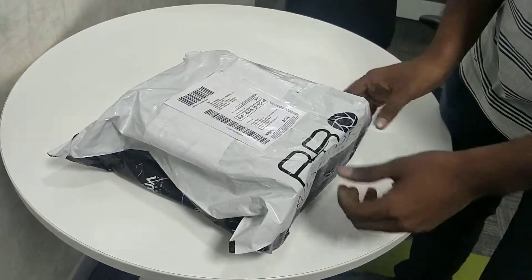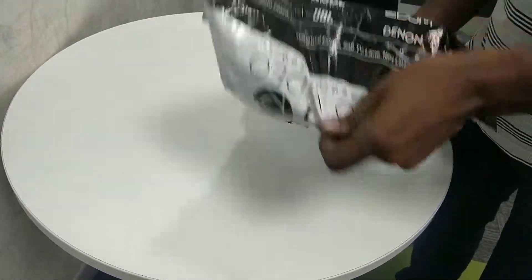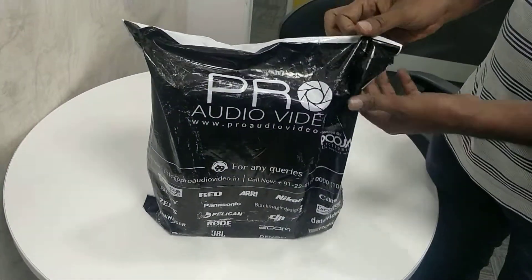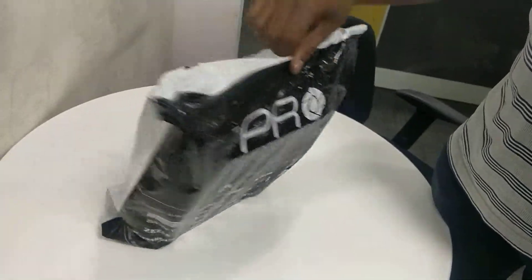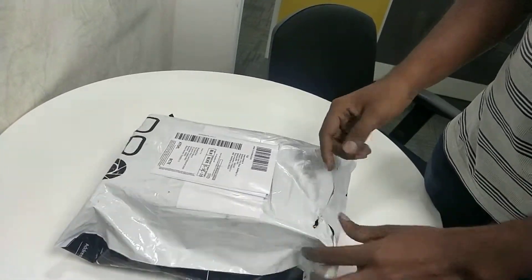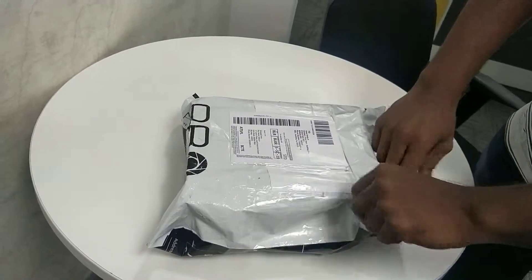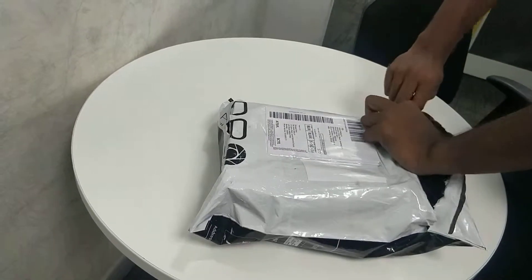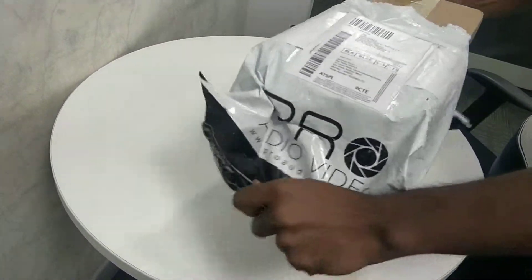Hey guys, so we have received a completely anonymous box from Pro Audio Video. If you can zoom in, it looks like a chrome icon. I made a hole just to peek what's inside but it looks like there's a carbon box inside. So let's go ahead and do the unboxing and let's see what it does. Probably you might already be knowing what I'm trying to unbox here. This was delivered by Amazon today.